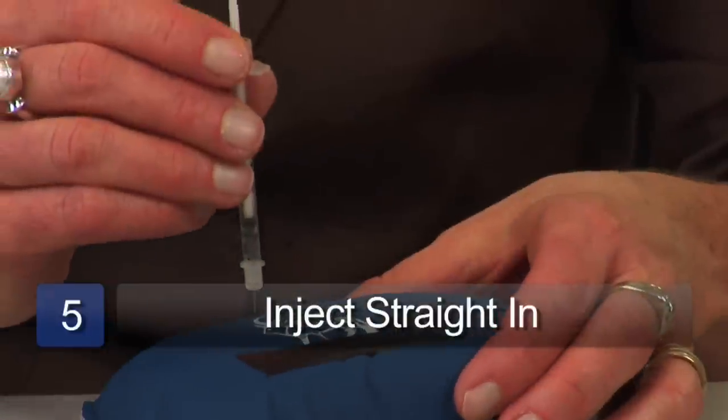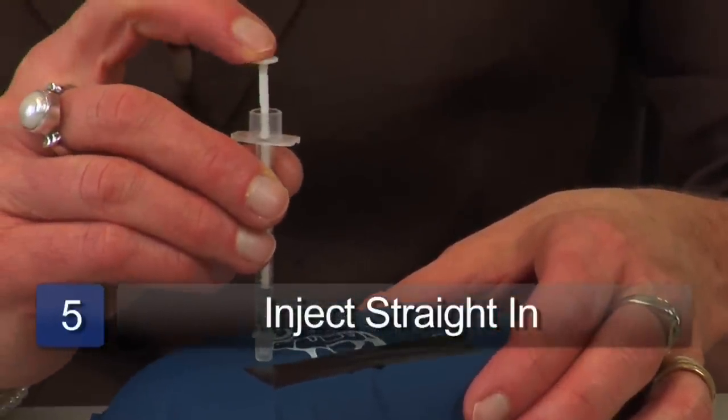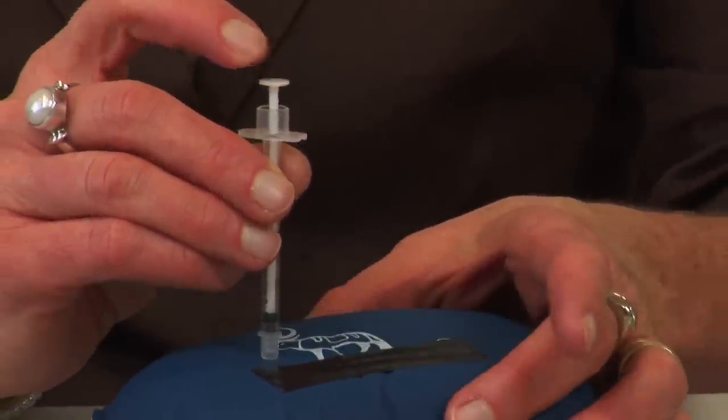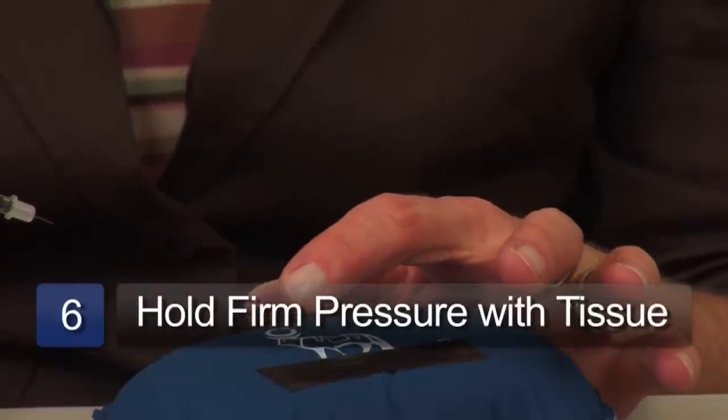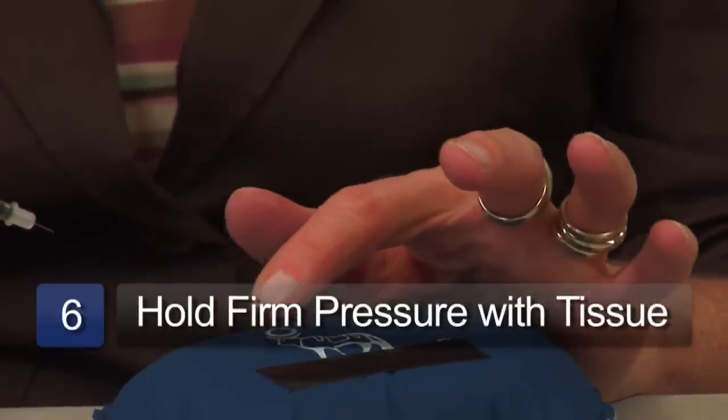Once we get the insulin drawn up, we go to our body. We can inject insulin in the belly, the arms, the thighs, and the buttocks — best in the belly. We can either pinch the skin or leave it flat, go straight in, inject the insulin, pull the needle out, and hold firm pressure with a clean tissue to prevent any bleeding or bruising.